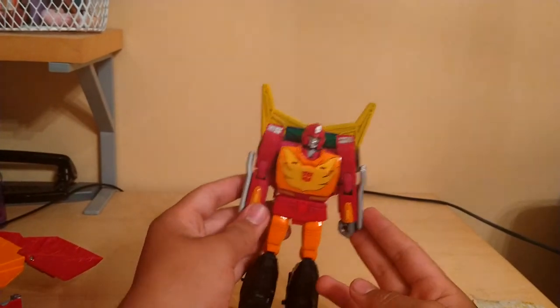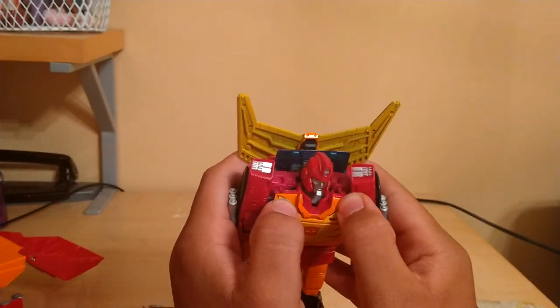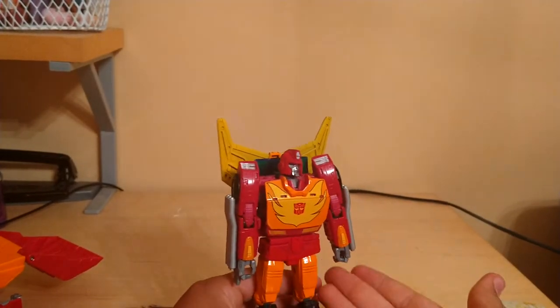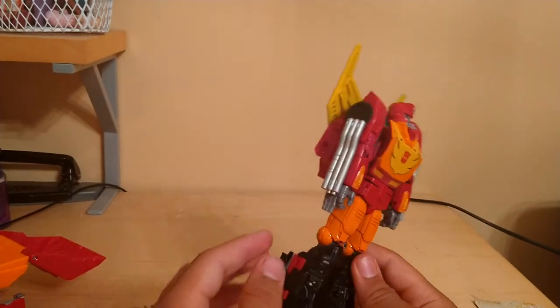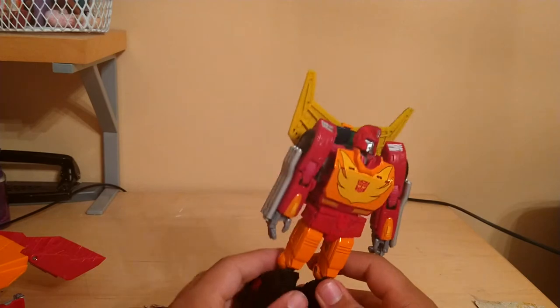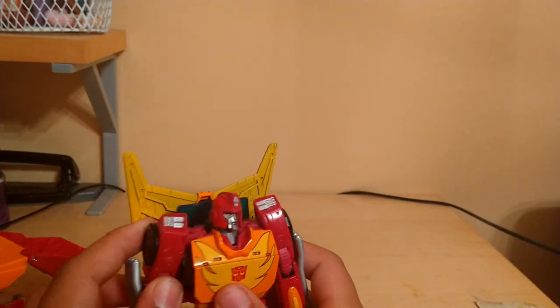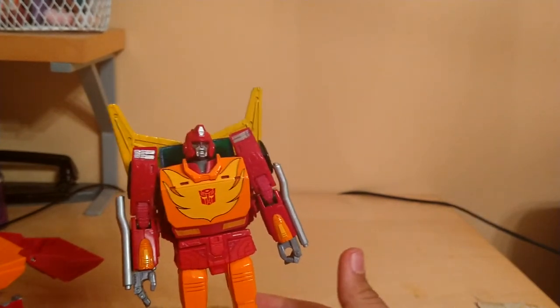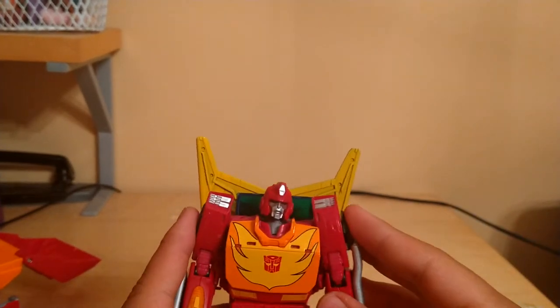Here is Rodimus Prime in his robot mode. What a beautiful looking figure — I absolutely love it. I'm going to go over the articulation, then the trailer, the accessories, then comparisons, and then I'll wrap this review up.